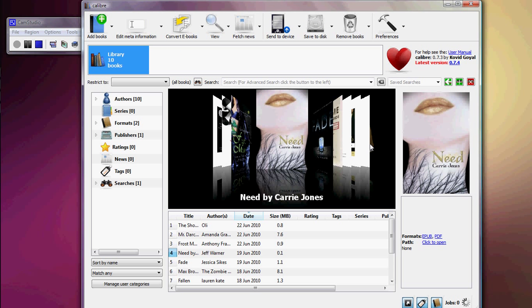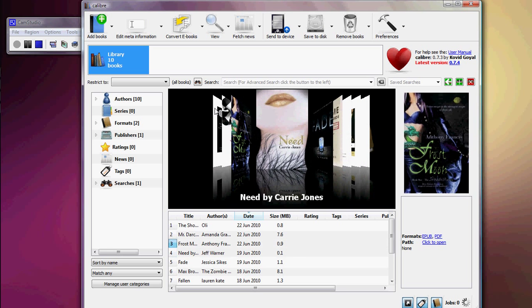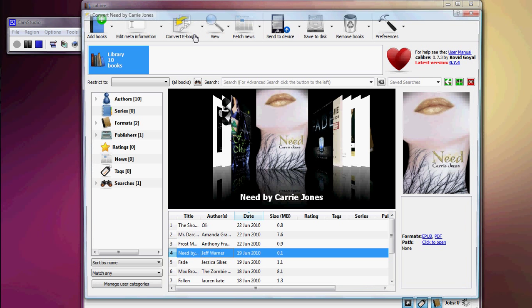It doesn't take long — less than a minute. Once you have your ebook, all of them are already converted. You'll see the file formats right there, so you can tell whether it's been converted or not. Whenever you want to convert, just click on whatever book or file you want and click Convert.